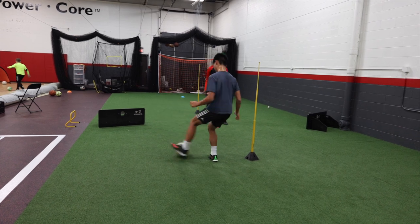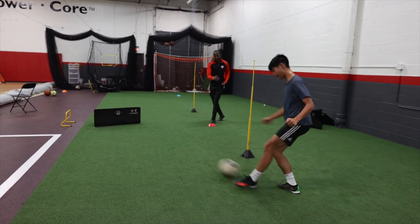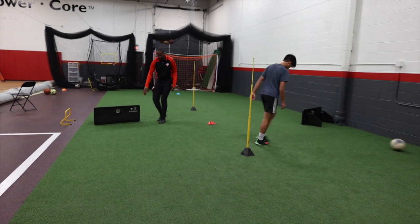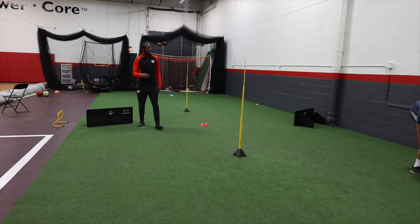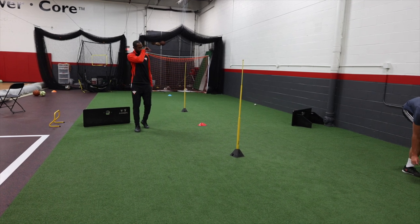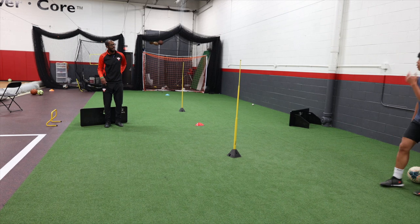Here we go. Ready? One, two. Yes. Touch and play. Outside. Here. Right? So if I'm checking back for a ball, where should you play it? Who's usually here on this, hugging this side?